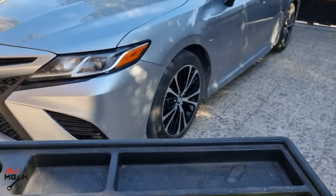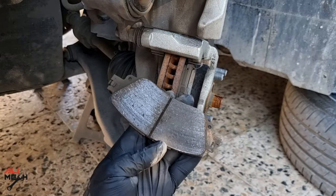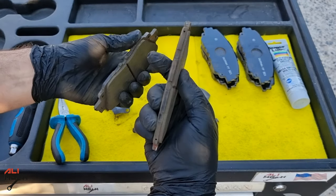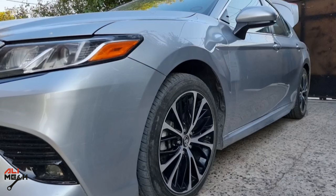Hello, Salim here. In today's video we're going to be replacing the front brake pads on a 2019 Toyota Camry, and we'll also discuss an uneven pad wearing problem and how to fix it.